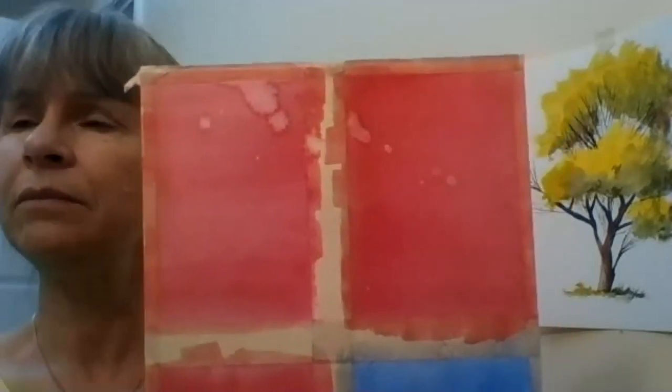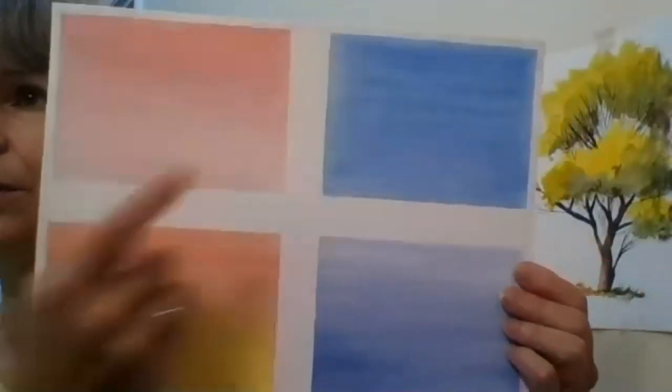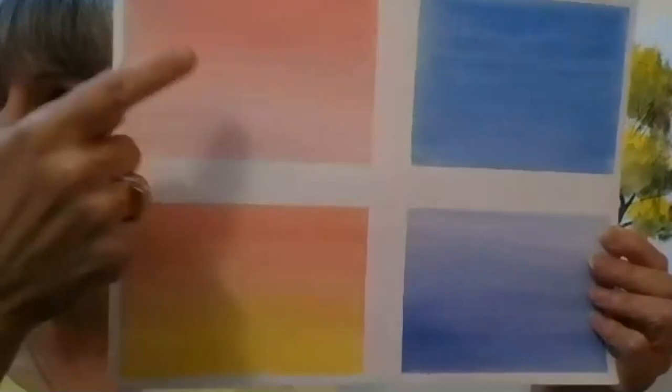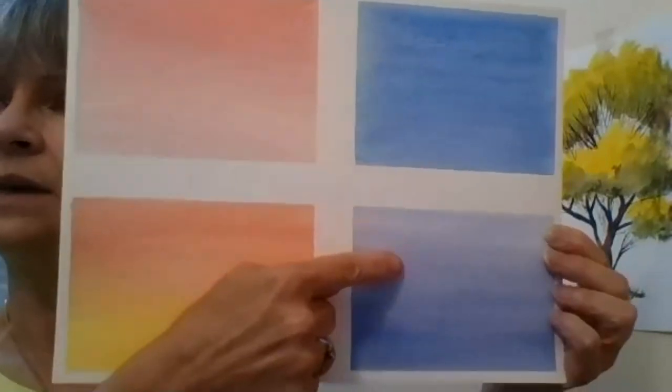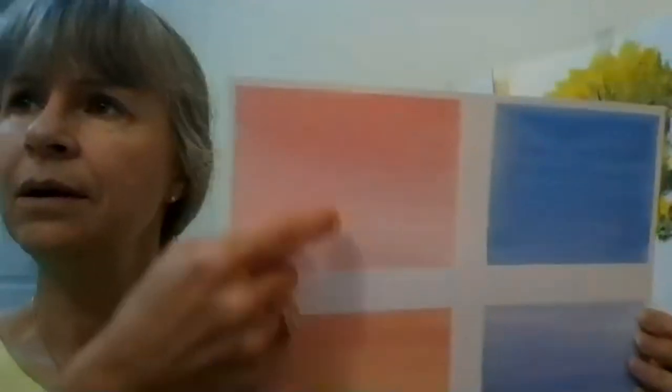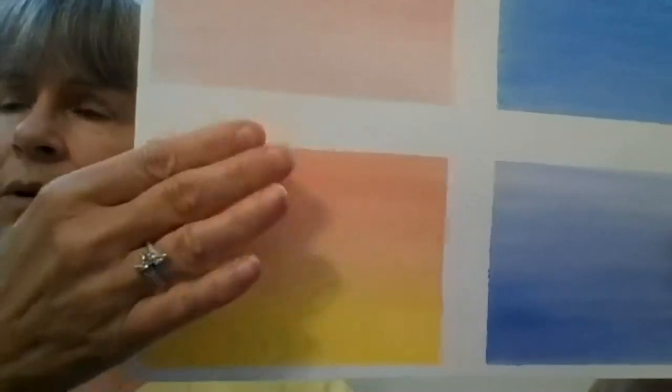So those accidental water flowers — sometimes you actually do want to create that effect. But for today, we're going to work on a flat wash like last week and graded washes. This is a purple color going from light to dark, and in this case from red to yellow without a line in between.